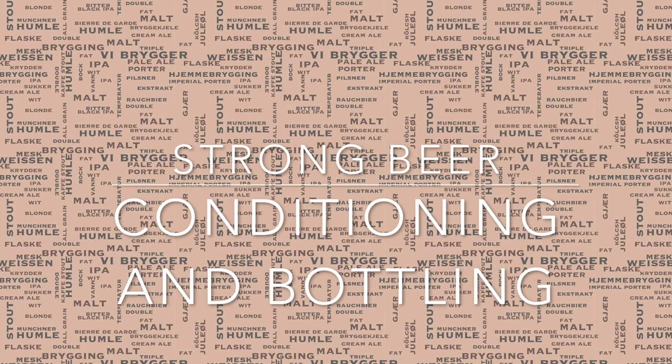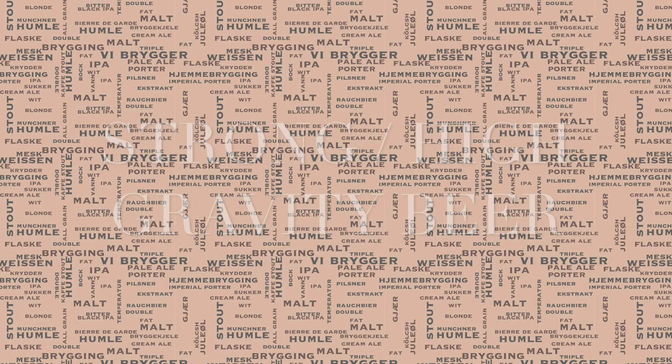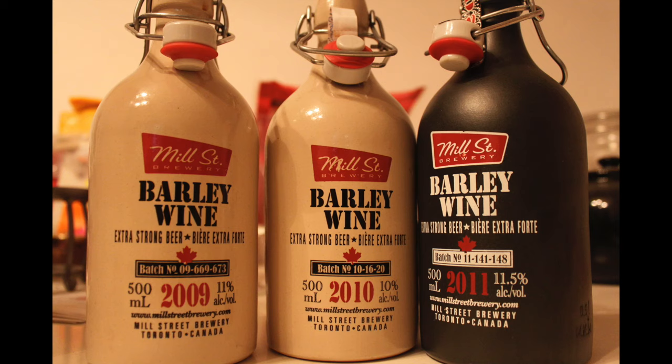In beer brewing, when we say a strong beer or a high-gravity beer, this generally refers to a beer which is over 1.075 in original gravity. Styles within this range include English or American barley wine, a lot of different Belgian beers, and Imperial and Baltic beers also.